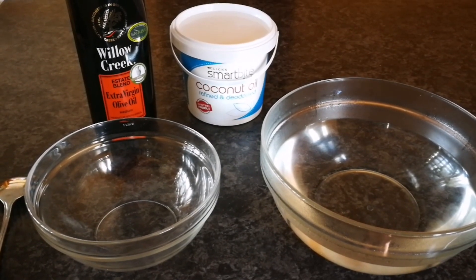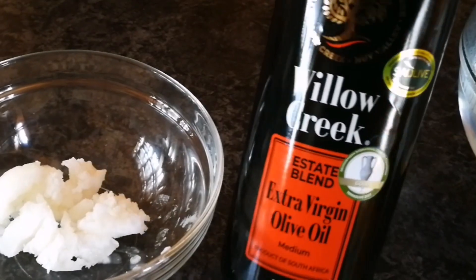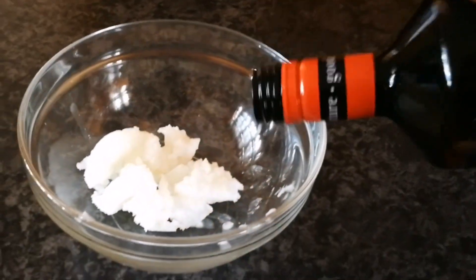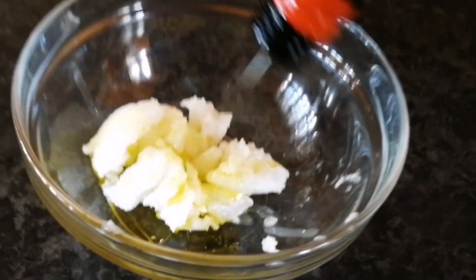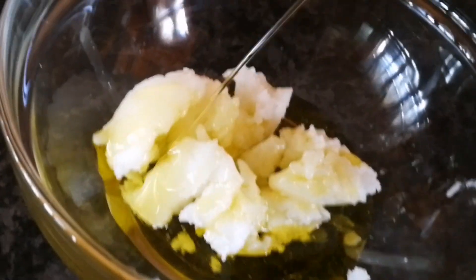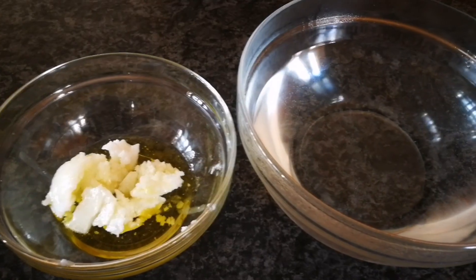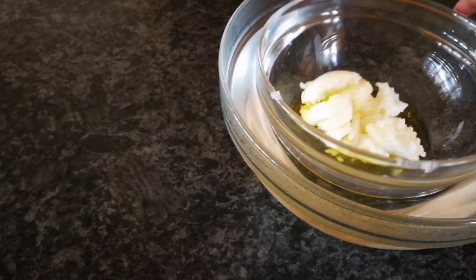First we're going to put some coconut oil — I'm not measuring anything, I just know how much I need for my hair, so you need to figure out how much you need for yours. For olive oil I'm also just putting it in, giving my hair all the goodness that it needs. Then you're going to take your oils and place them into a bigger bowl with warm water to melt and heat the oil.